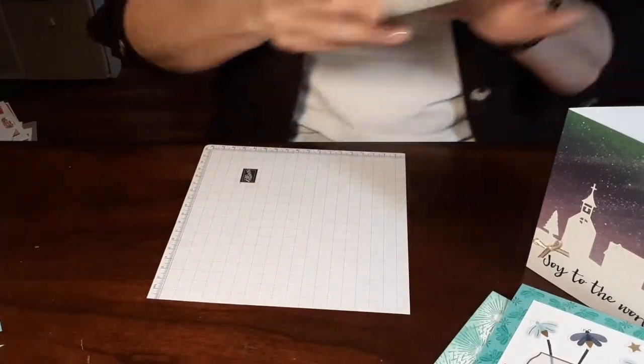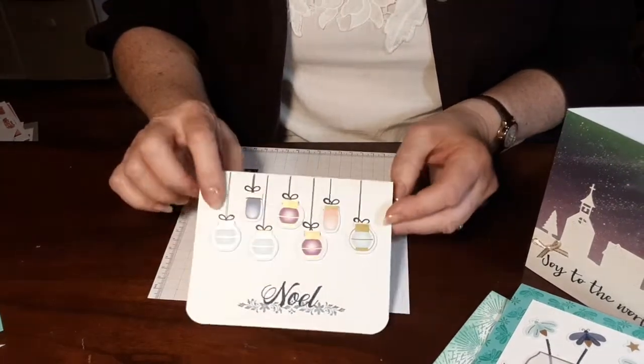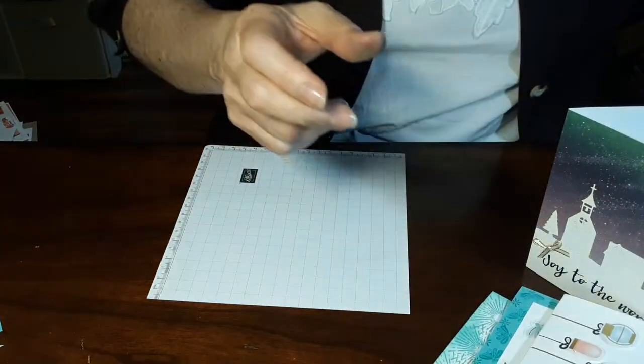There's another Christmas one — I just took the lanterns and made them into ornaments. So that was another one.